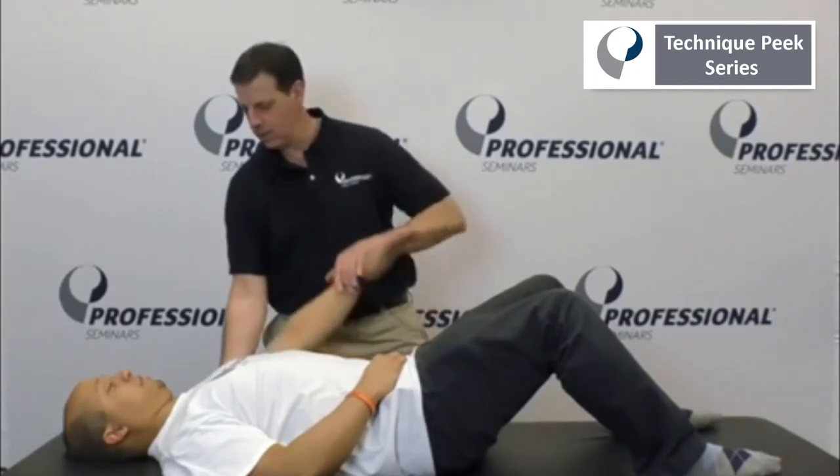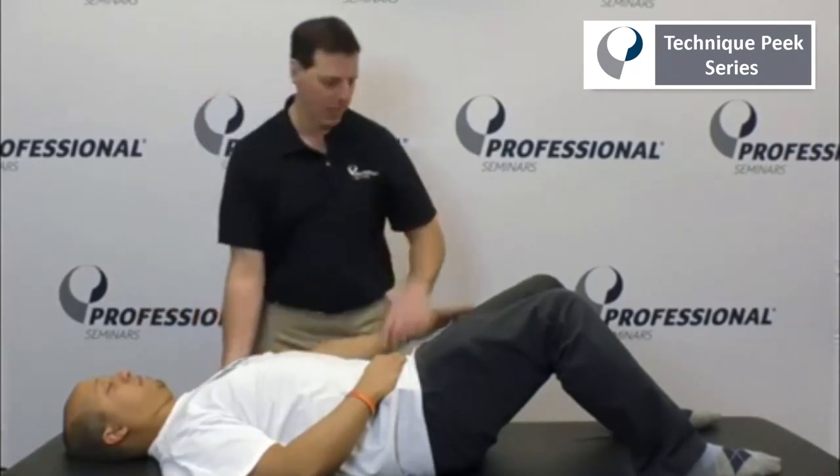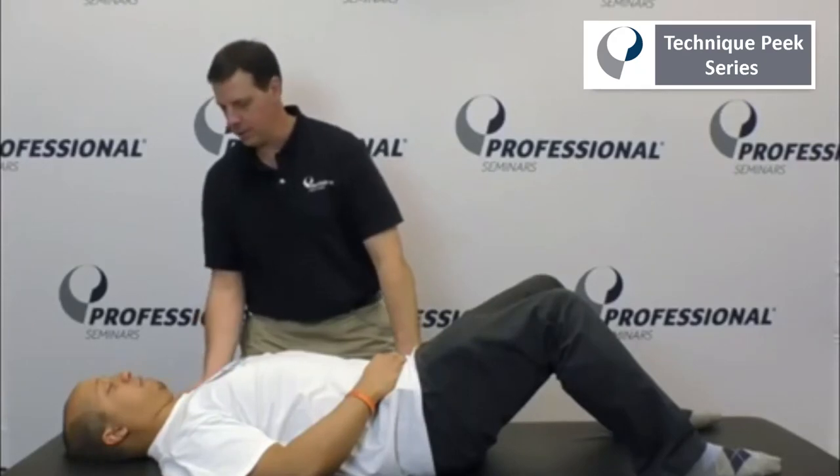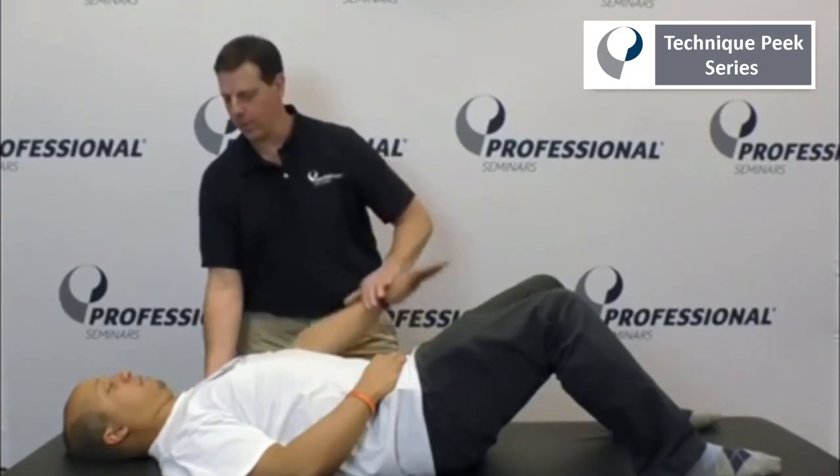And then lift and turn. It takes a little difficulty with your body mechanics, but sometimes with the patients who are having trouble getting it, this is very successful. Pinch down and back, come on up, all the way up.